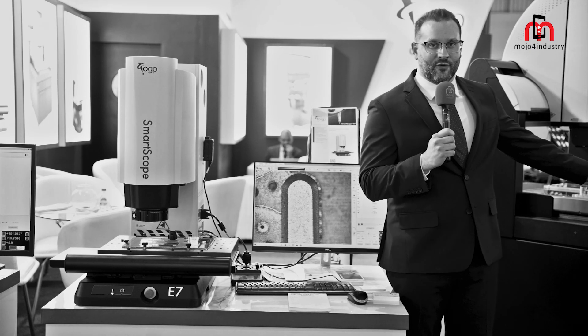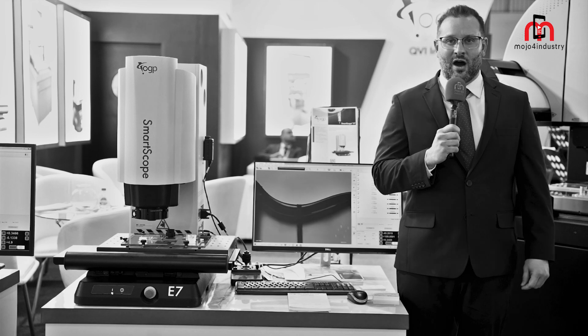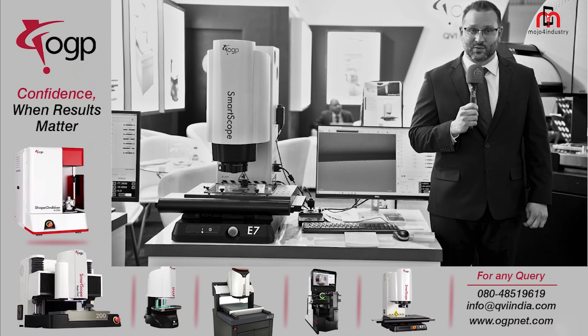Very similar to our M-Series offering, which is our flexible range of machines. We offer many sensors such as triangulation lasers, interferometric lasers, scanning probe, as well as our feather probe.